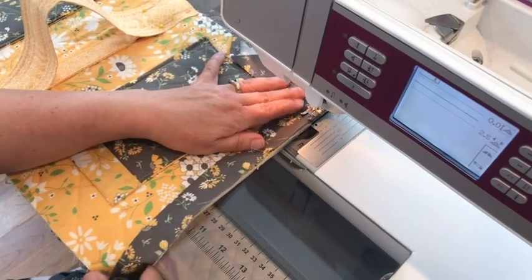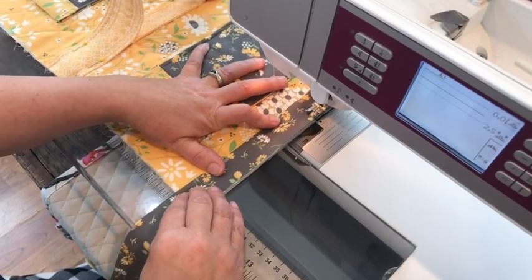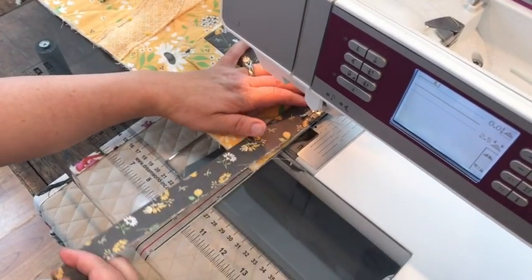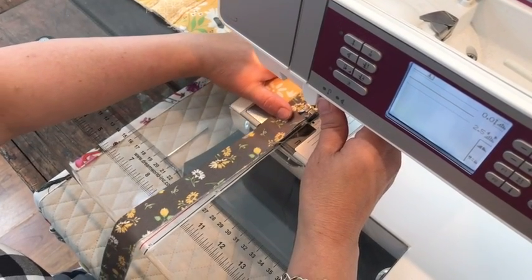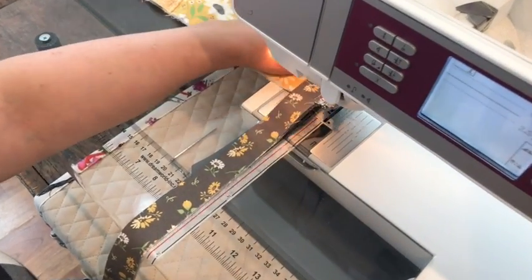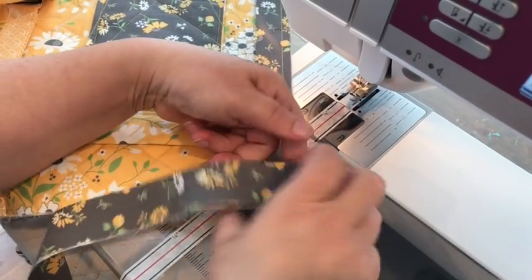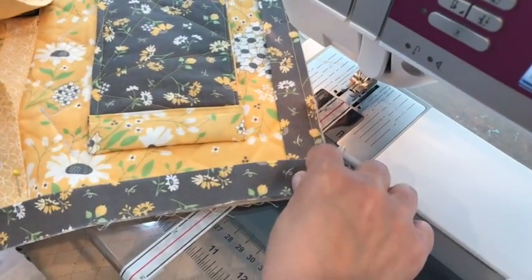You will continue this process all the way around your quilt or project. Each time you come to the end of a side, stop about a quarter of an inch before the end, back stitch, cut your thread, turn it back at an angle and then forward again, and then continue sewing.